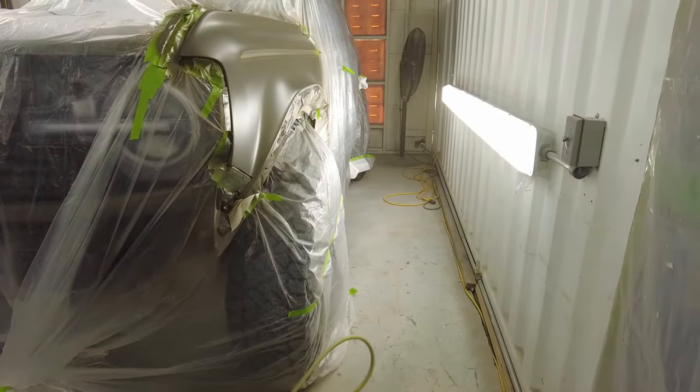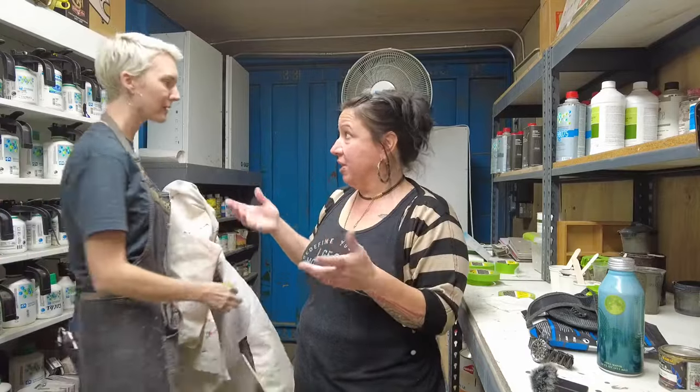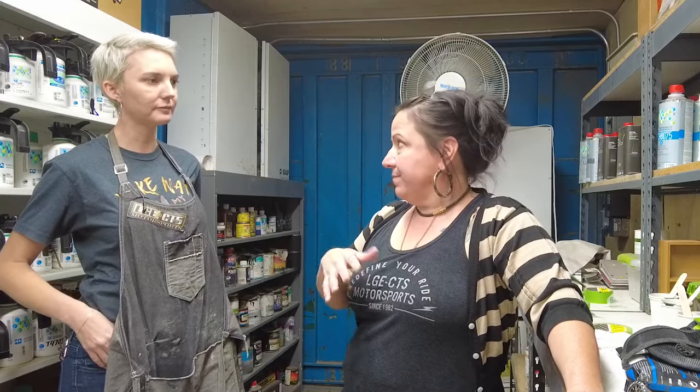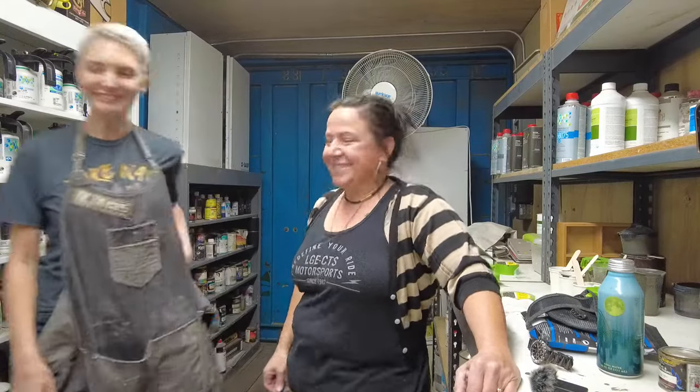This looks more like the color now. Everything was masked up, we sprayed, we blended some of the edges. As soon as it's dry we can unmask it, then we go to the next step — the last step — which is clear. We'll go off-road first and then we'll come back and clear.